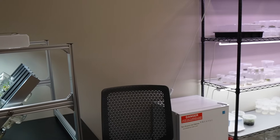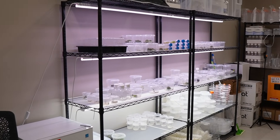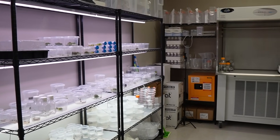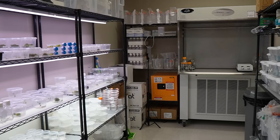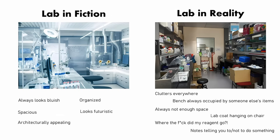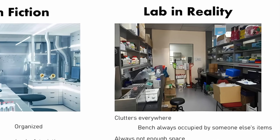This is a view of my laboratory. I rent the space through a startup incubator. Before I had the space here, I was doing this from my house, so you can definitely build a laboratory in your house. I imagine that's what most people watching the video are intending to do. On a scale from lab in fiction to lab in reality, I find that the space is firmly grounded in reality.